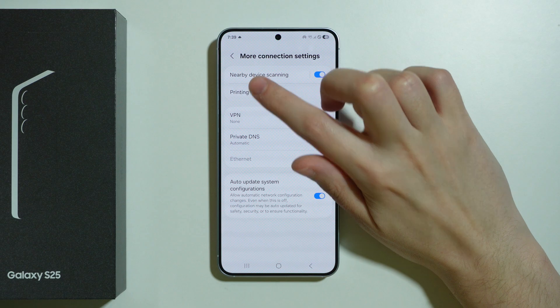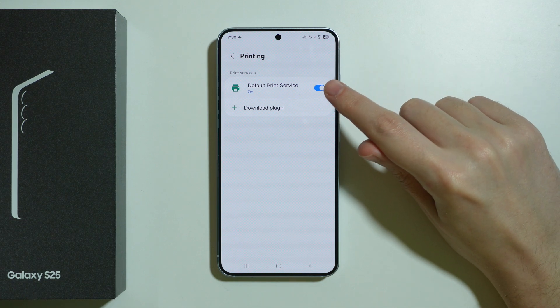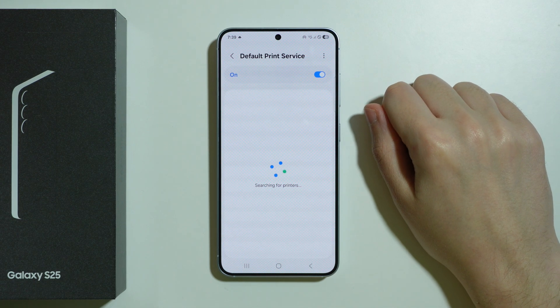Here we will find Printing, so we can go over here and find the Default Print Service and try to use that first. Make sure that this option is enabled, and then tap on the option itself.